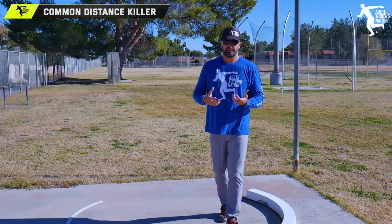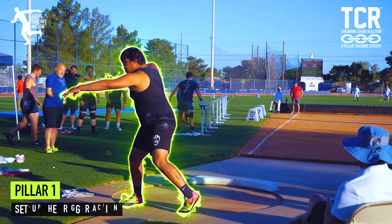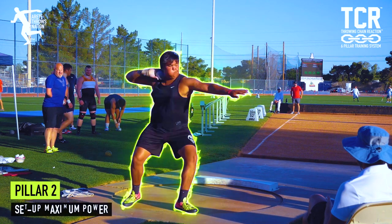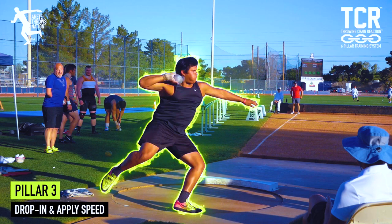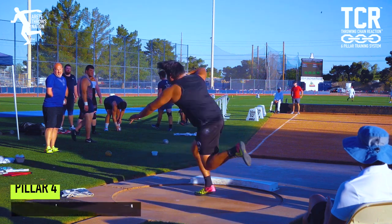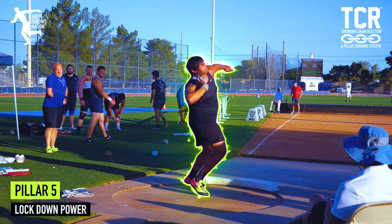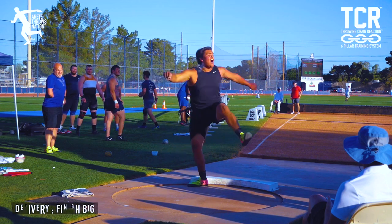Inside our Throwing Chain Reaction System we address this in each phase, in each pillar. The system — in case you're new to the channel — takes this throw that happens in just under two seconds. It's unnatural and technically complex, so how do we simplify it? We break those two seconds down into six pillars and work each individual piece, which helps you identify your weak link in the throw. Train that weak link, put it back together, and now you should be throwing faster.